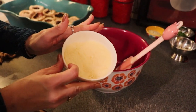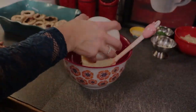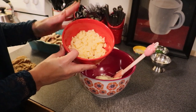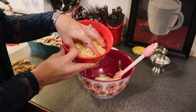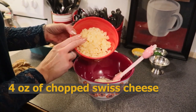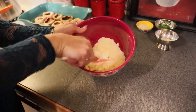Our second cheese is grated parmesan — I prefer grated over shredded in this recipe, and that is one half of a cup. Our third cheese is swiss cheese. It can be difficult to find in a block, so I ended up with sliced swiss and cut it up. Regardless of form, you need four ounces. I like the sharpness of swiss in this dish.